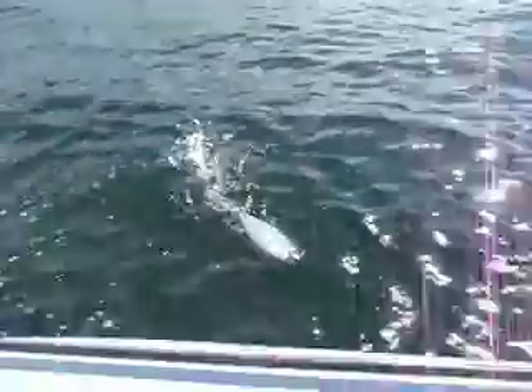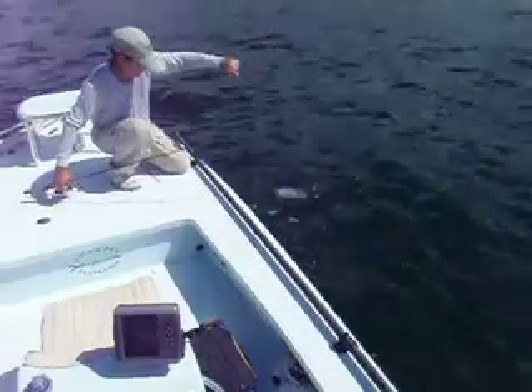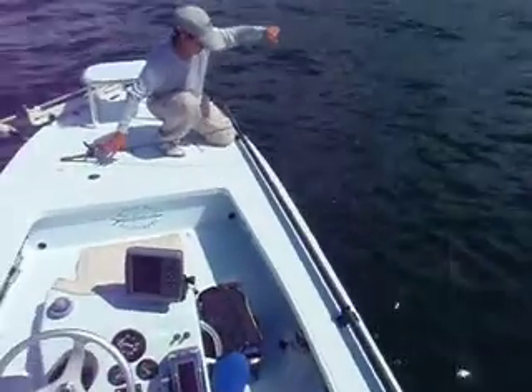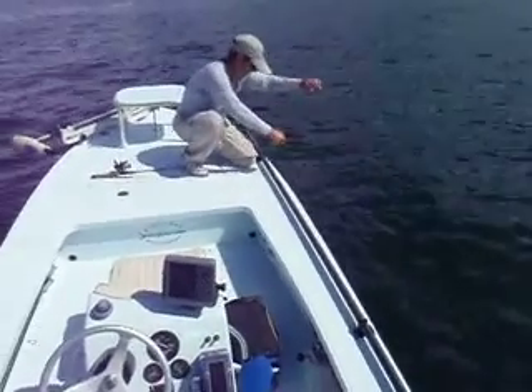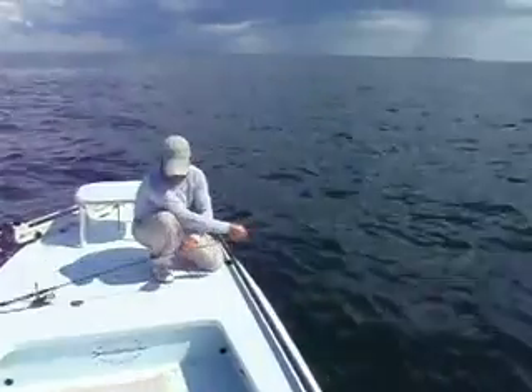If anybody don't believe it, I tell you — do this about five or six times in a couple of hours and you'll want to see your chiropractor the next day, because they pull hard.